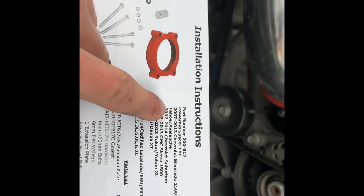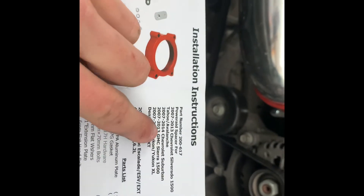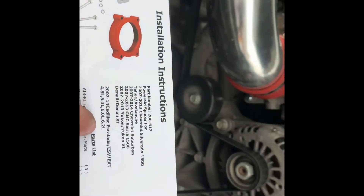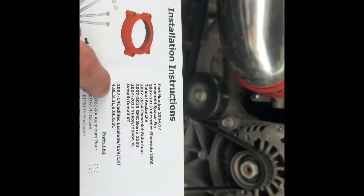There's the part number if you want to get it. It fits 07 to 13 — Silverado, Tahoe, Avalanche, Suburban, etc. I do have the 6.2, so it's good for the 6.2 all the way down to the 4.8.